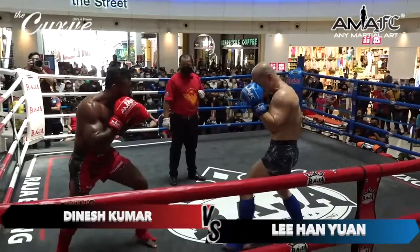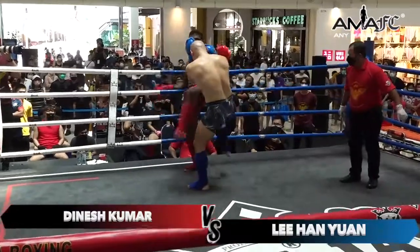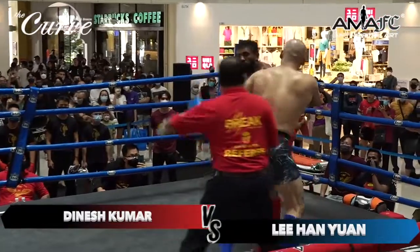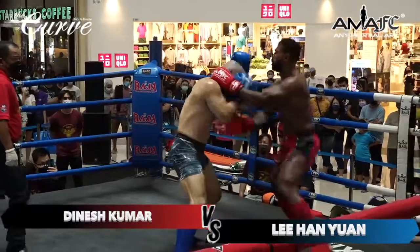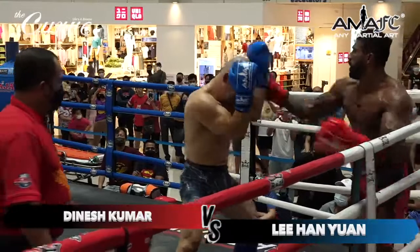Dinesh coming out strong for round number two with big punches. What a combination from Han. Han Yan's head movement is doing really well because he's ducking right under these hooks. He's eating some of them but he's blocking it. Big right hand there by Han. Stiff jab.